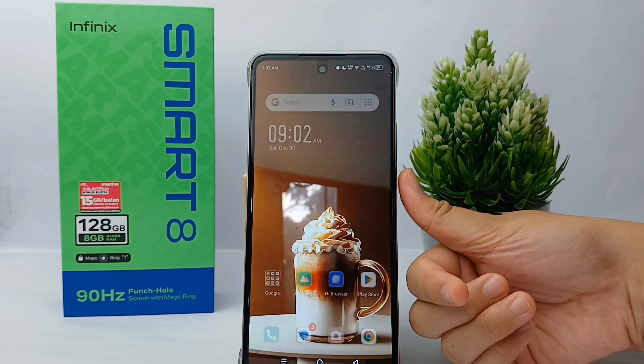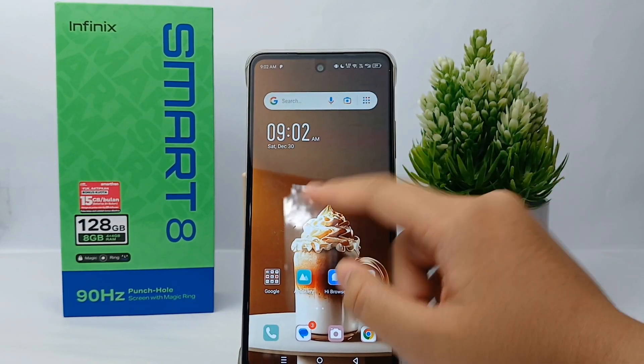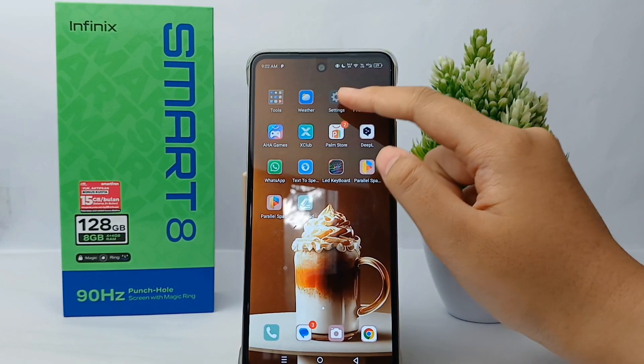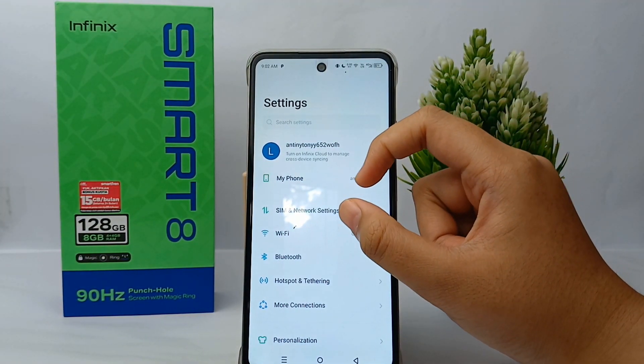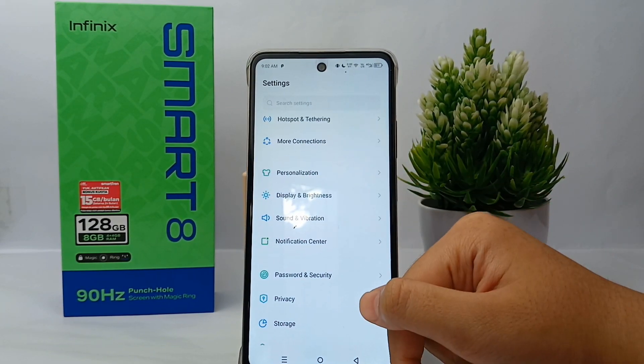First thing first, go to the Settings menu on your phone like this, and then scroll down a little bit to go to Notification Center.